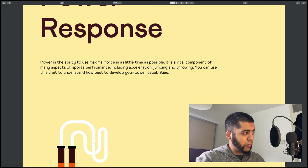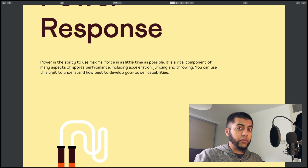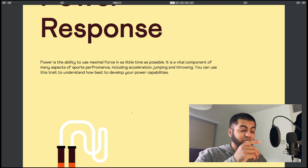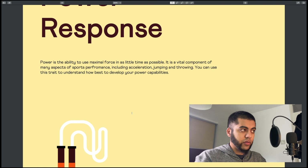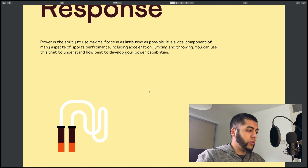Power relates to the whole notion of acceleration, jumping, throwing — that explosive capability, that short, quick, high-intensity response. Plyometrics is key to this high-intensity training. For those who watch football, think of Adama Traore, a winger from Wolves in the Premier League — he's incredible in terms of raw power, speed, and agility. He doesn't actually train weights but does an excessive amount of power-focused training. He's a classic example studied by sports scientists around the world for his transformation and explosiveness.